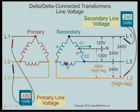A delta-delta configured transformer is called a delta high leg. The reason they call it a high leg is because one of these conductors — if you measure line two to the neutral — is actually going to measure 208 volts. That is the high leg voltage.